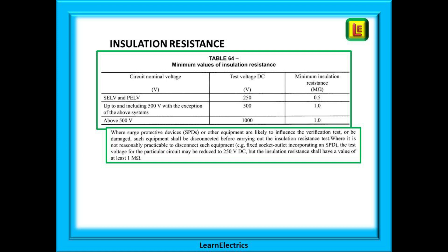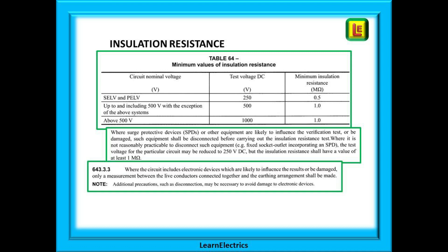Note that mega ohms begins with a capital M, not a small m, and exam setters will try and catch you out with this one. Just below the table there's a paragraph on what to do if surge protective devices or SPDs are installed and also what to do if they cannot be removed — read and take note. A little further down you'll come across Regulation 643.3.3, which recognises that sometimes there will be electronic devices in the circuit that cannot be removed and may be damaged by the 500 volt testing. The regulation suggests ways to get around this and you really must know it — not only will it come up as an exam question, it is very useful on site and will save you many hours of grief over the years.